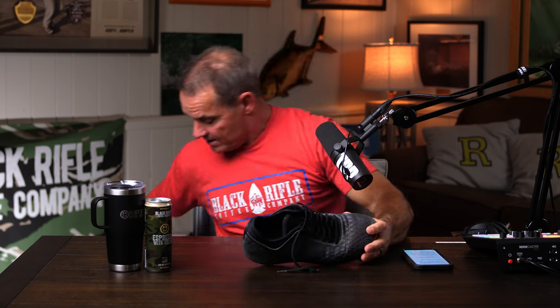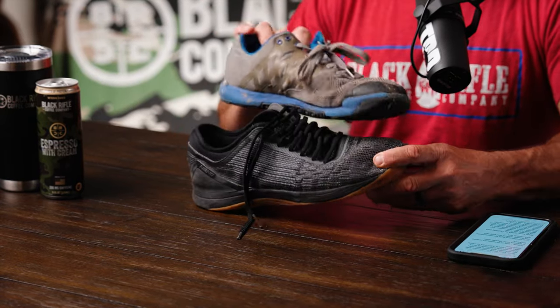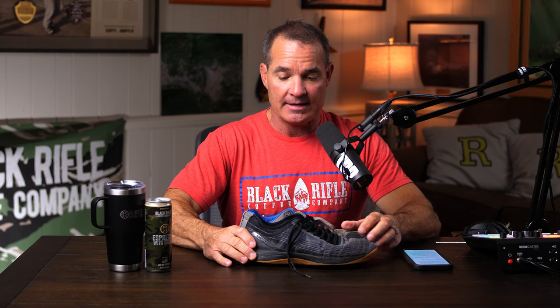Many of the Reebok shoes were really good — great durability, grippy, flat, with a wide heel that keeps you from twisting an ankle. I want to be able to run a mile in these shoes, but these aren't ones I'd run 10 miles in. If I have a workout where I'm running 10 miles, I'll go to a running shoe with much more cushion.